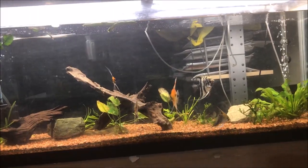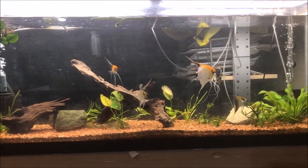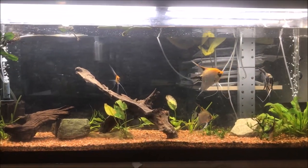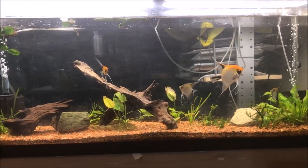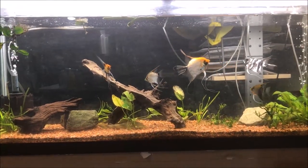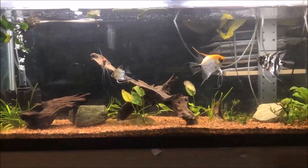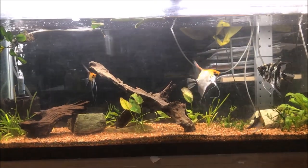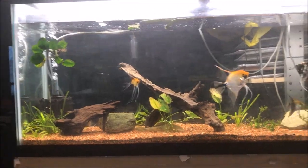The tank's been set up for, I think, a month. And I haven't done a water change. I had planned to do a water change two weeks ago and then life happened. And then I planned to do a water change last week and to be quite honest I was just lazy. And now I really need to do a water change because the water's low. I don't know what the water parameters are — I haven't tested.